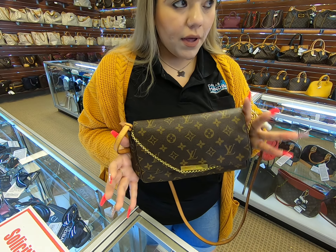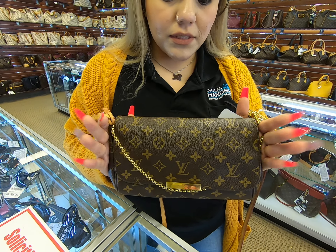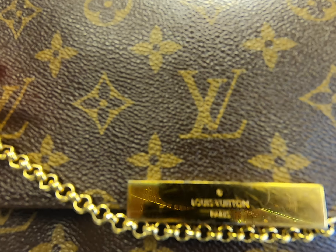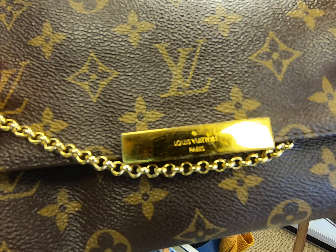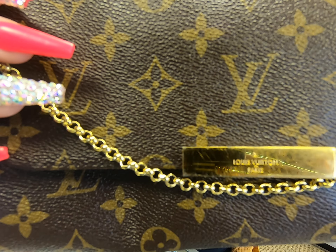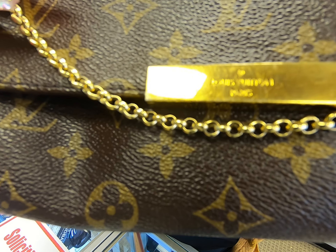Welcome back to Dallas Designers Handbags. Today I will be showing you this Louis Vuitton Favorite in the MM size, in the monogram print. The only thing about it is that on the front plaque you can see it does have a couple of scratches here and there. I know a lot of people do get bothered by it, but keep in mind they are pre-loved, so you will find a flaw here and there.